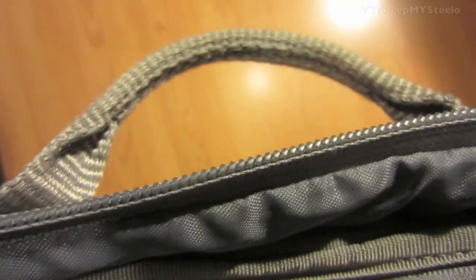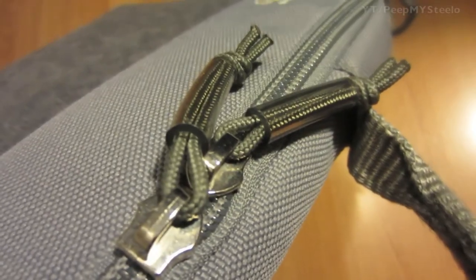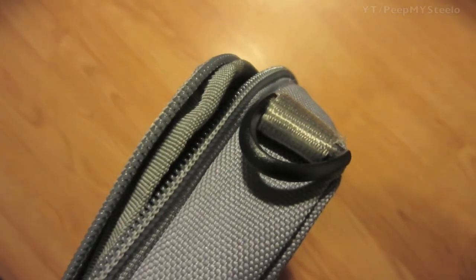You have two handles, one on the top and one on the side. You have two zippers, and then two little clasps for attaching a strap so you can use it as a messenger bag style.